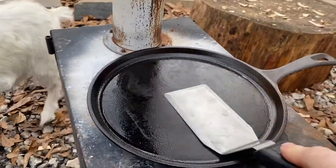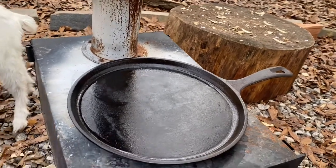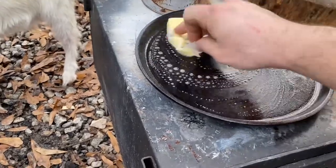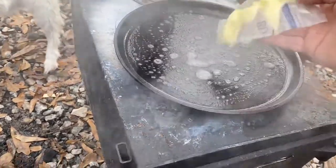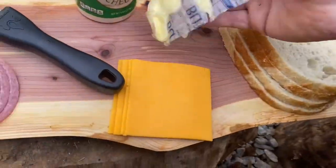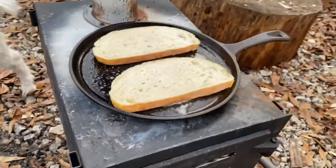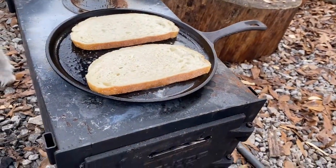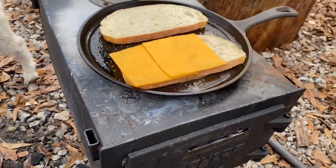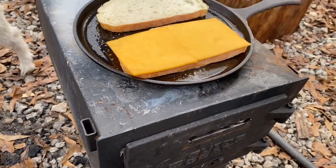That griddle is nice and hot. So we are going to put some butter on there. Put two of those on there — one, two, three. Actually, we'll just go two here. That's right.